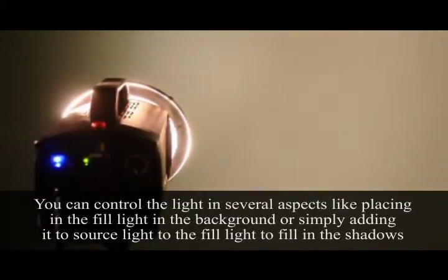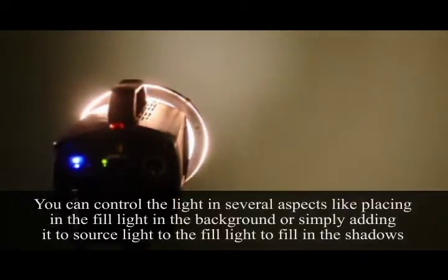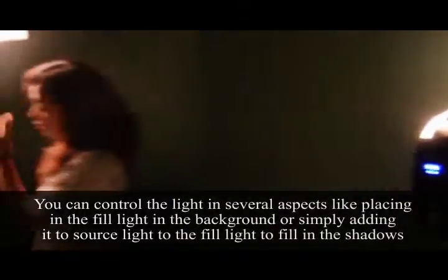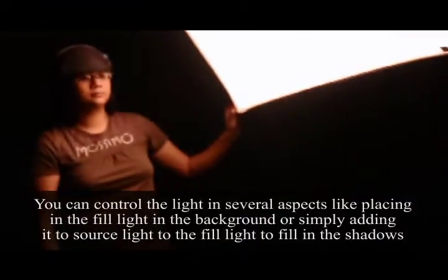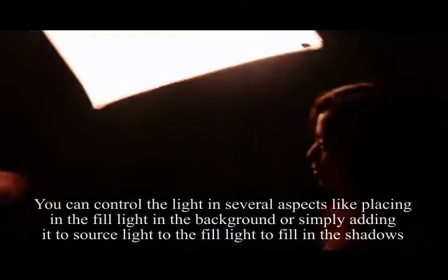However, you can control the light in several aspects, like placing the fill light in the background which will light the background, or simply adding it as a fill light source which will fill in the shadows. The next diagram will show a light setup wherein the subject is lit by the main light on the left, and a lit background wherein the fill light is lighting the background.